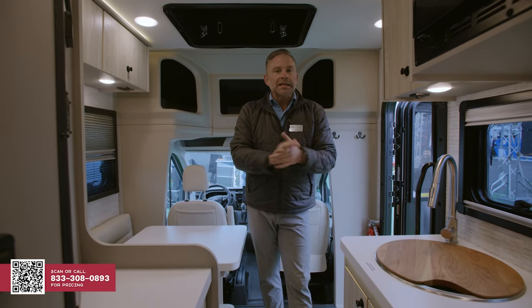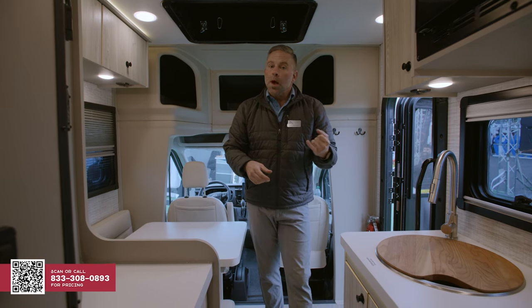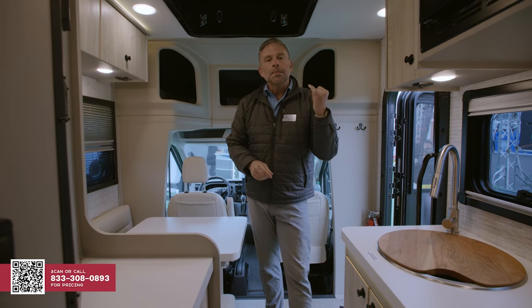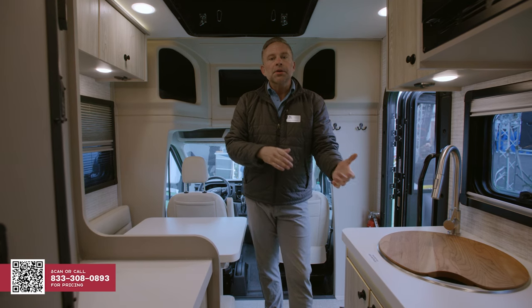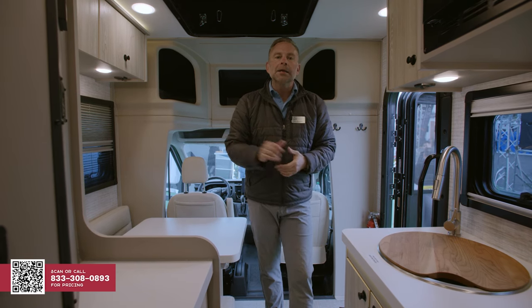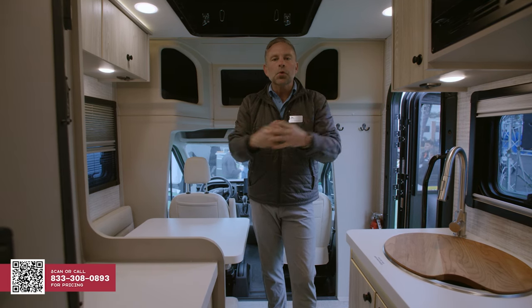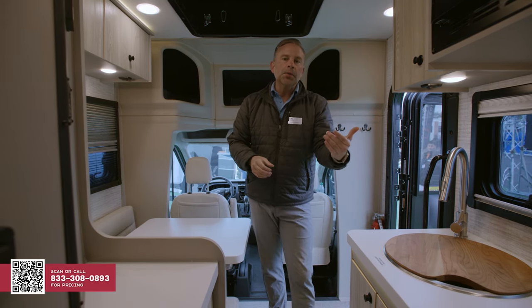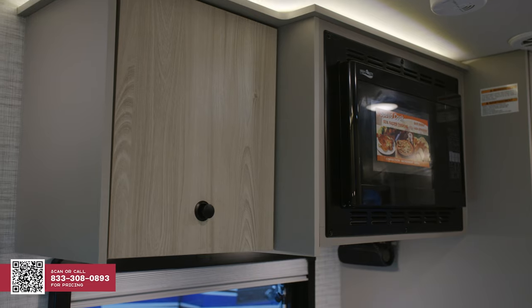Speaking of power — now that we're inside this coach, it does have a lithium battery in it as well. Standard on this coach you get a 2.8 kilowatt hour gasoline generator, but then you also get a 3.9 kilowatt lithium battery system. This is a dual-powered coach going down the road. Your alternator will charge that 12-volt lithium system within this coach.